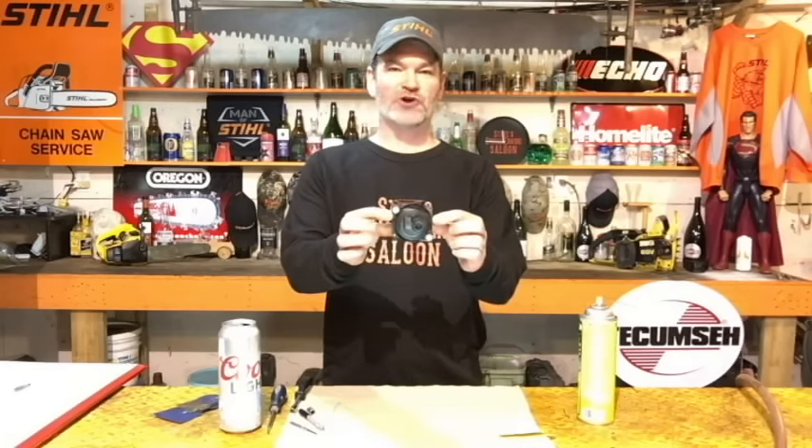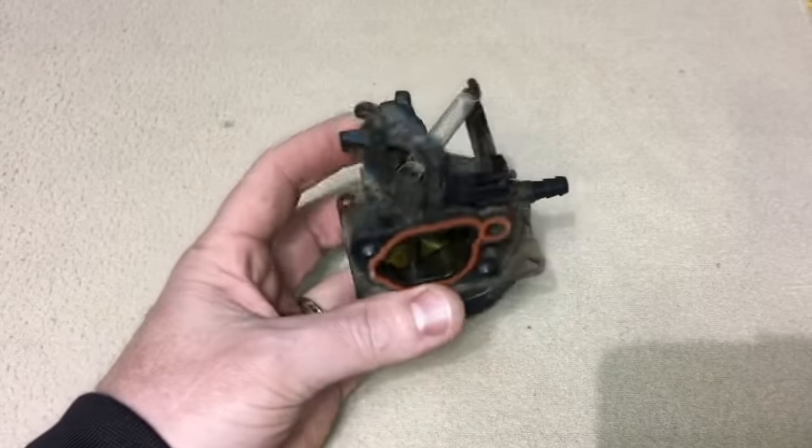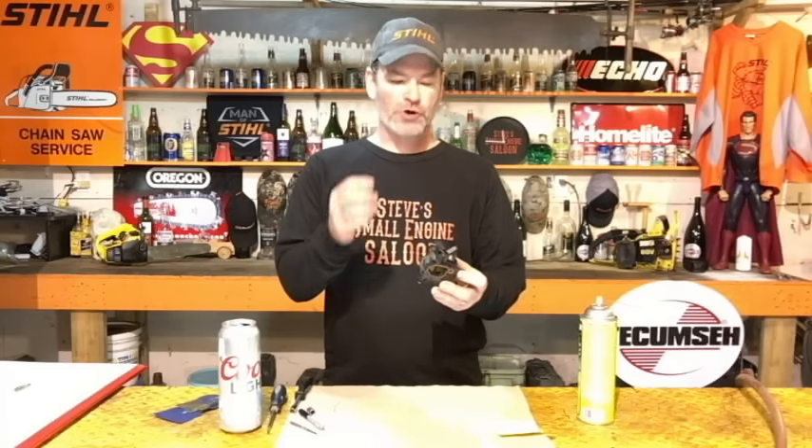There are a lot of people out there having real problems with these new Briggs & Stratton plastic square-shaped carburetors that are coming on a lot of lawnmowers nowadays. I'm going to show you how to clean one of these, and I'm also going to show you what I believe is a real problem inside this carburetor that's easy to repair yourself.